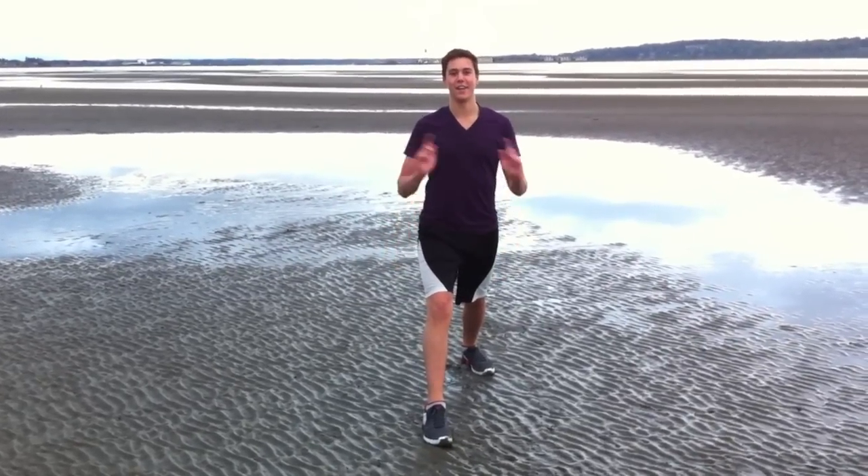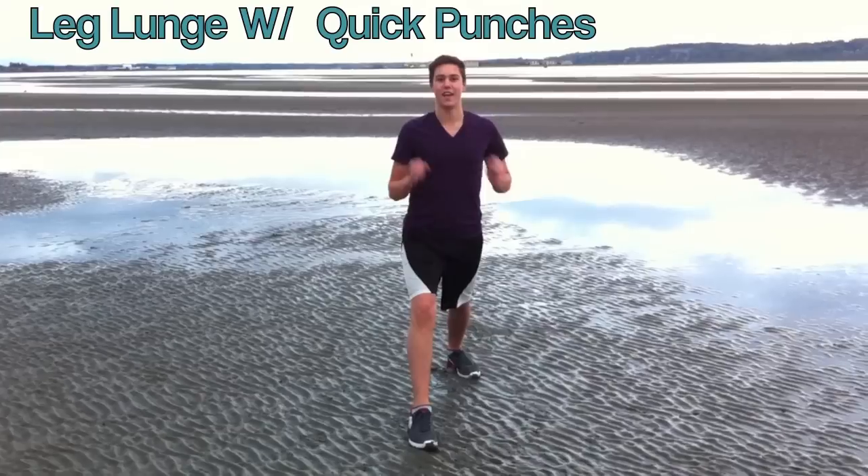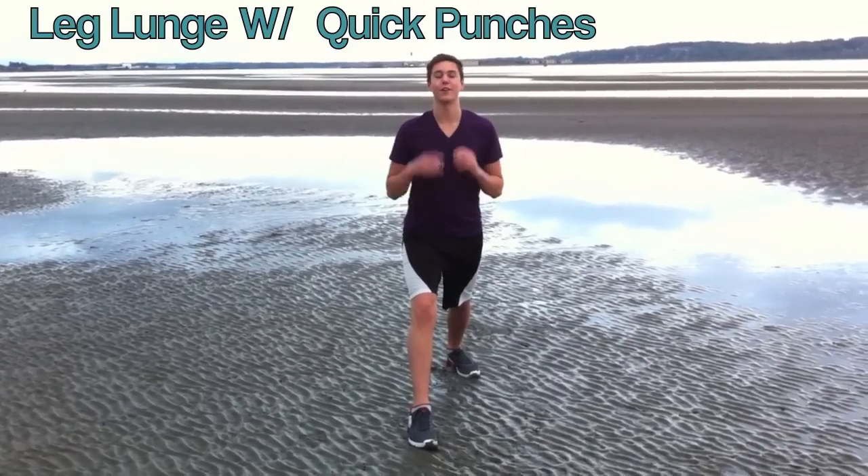Hi guys, it's Zachary Frito and today I'll be showing you a really good exercise that incorporates lunges and also quick cardio bursts.